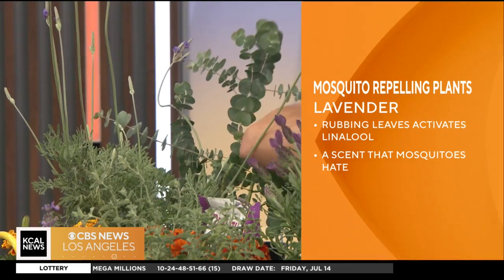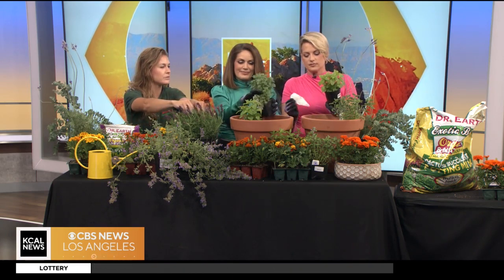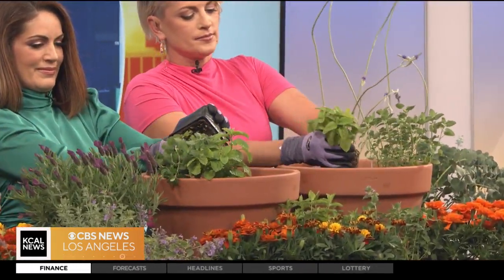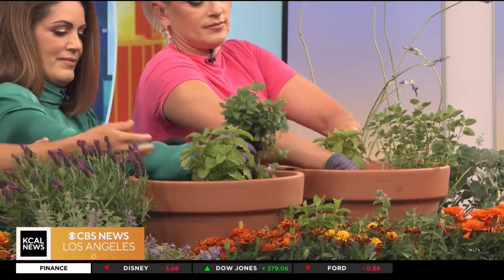We're going to have you make a nice planter. This is a great way to have something on your deck or outside around you so you can just touch them. You have a lemon balm and a nepeta, or catnip. You just pop them out and then what you're going to want to do is ruffle up the roots a little bit before you plant it.